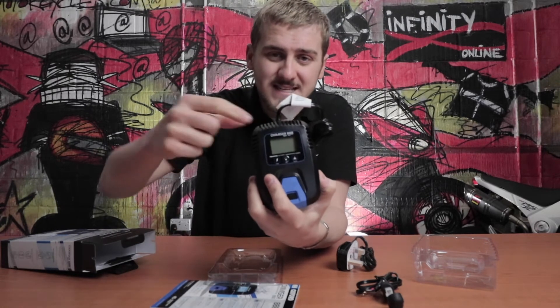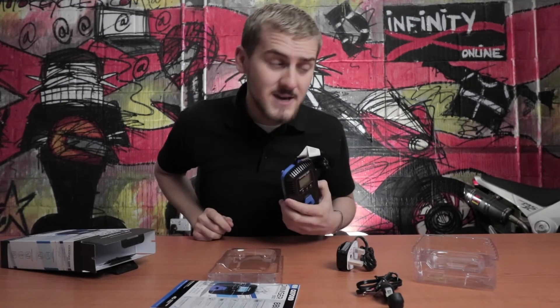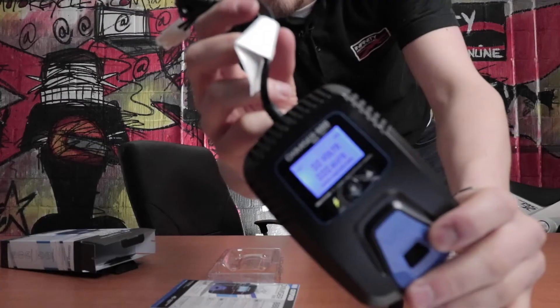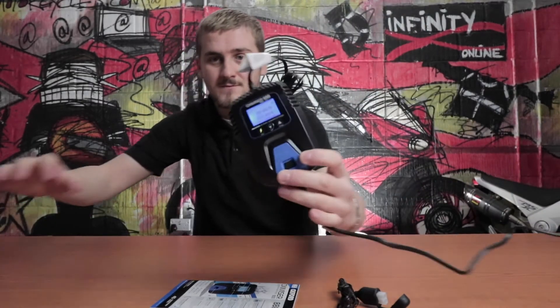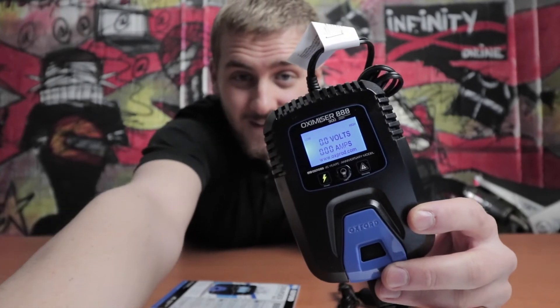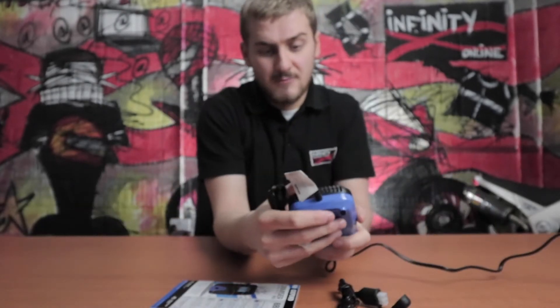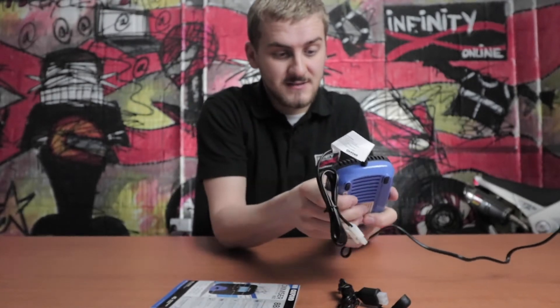I'm going to plug this in because we've got a nice LCD screen to read from, rather than a range of flashing lights. So let's fire it up and see what we get. We're in business — it's nice, clear and easy to read. Obviously I have not plugged a battery into this yet, so we're reading zero volts and zero amps.